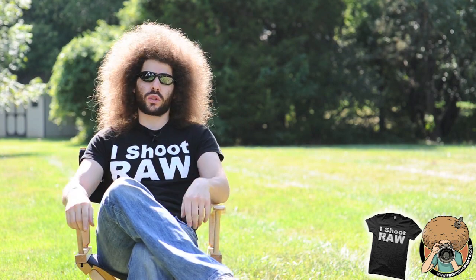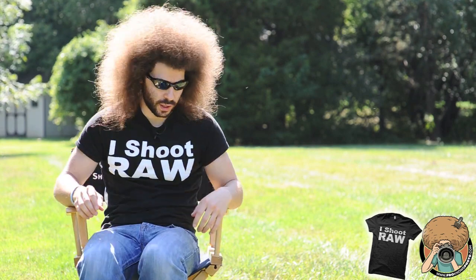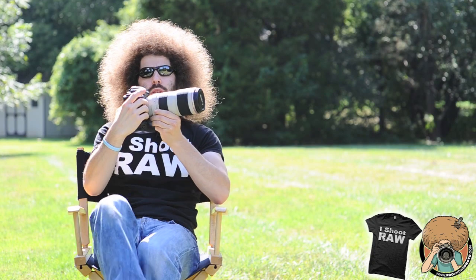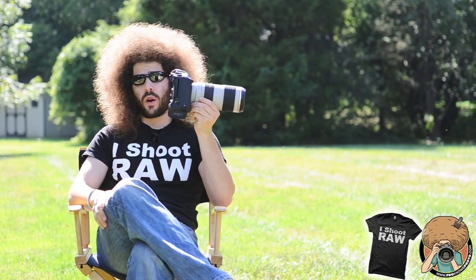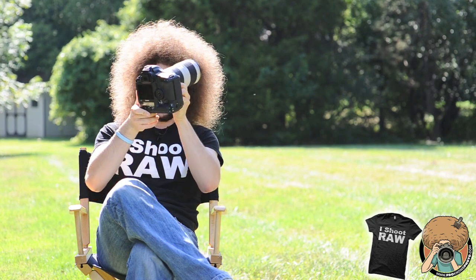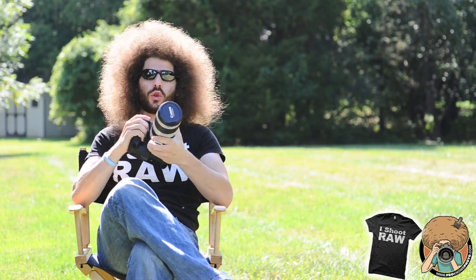Jared Polin from froknowsphoto.com. I told you Canon shooters I had something special to tell you today — and here it is. So what am I holding? Well, it's a Canon 1D Mark IV and a 70-200mm f/2.8 version 2 Canon lens.